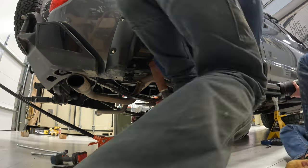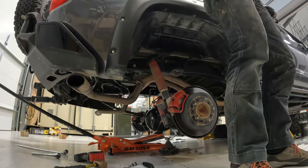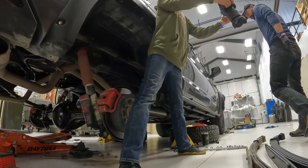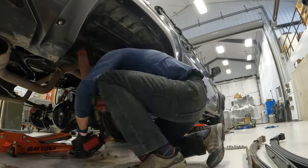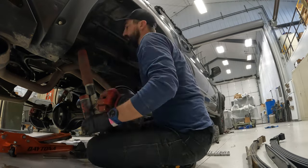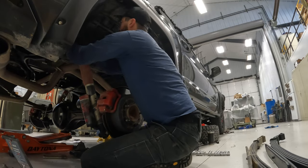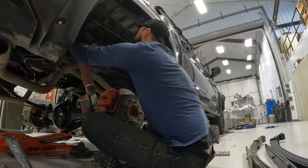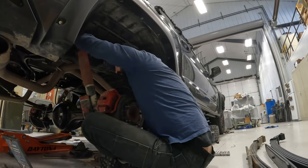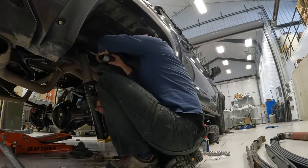We drop the rear axle down to make room for the rear leaf — take the pressure off and it's actually pretty easy to get out. There's just a bolt on the bottom and a nut on the top. It's pretty easy to get out, and I kept the factory hardware.